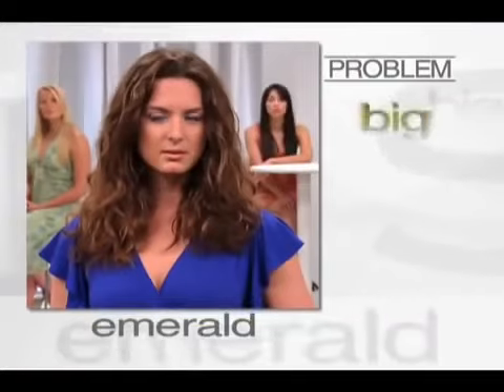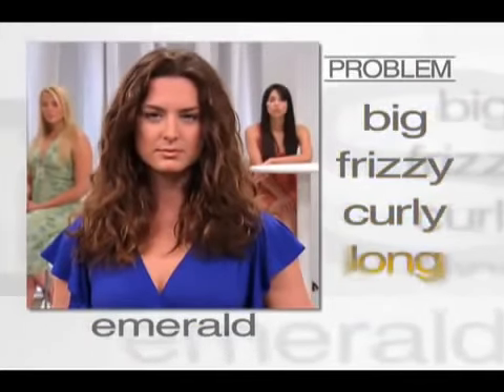This lovely lady is Emerald. Emerald's hair is big, frizzy, curly, and it's long.